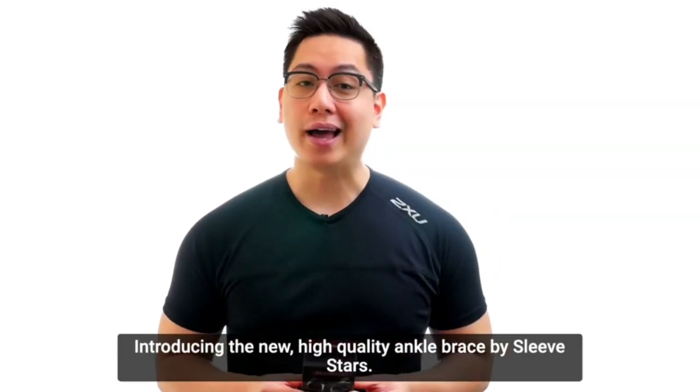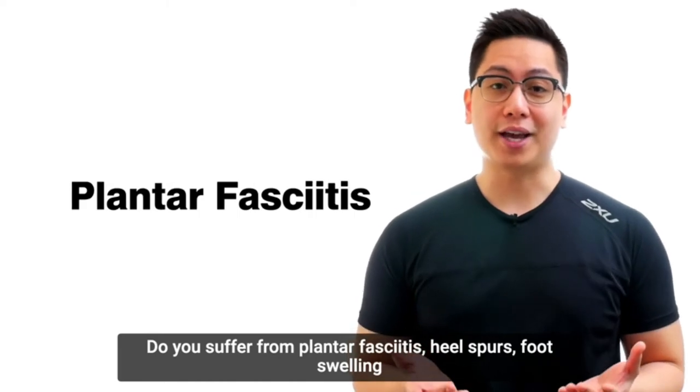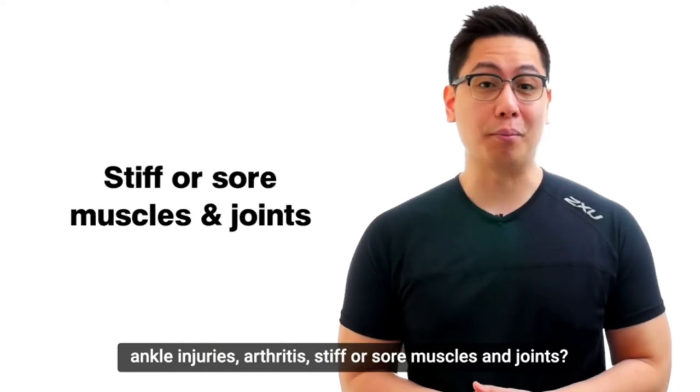Introducing the new high-quality ankle brace by Sleeve Stars, the number one best recommended comfortable and relaxing foot sleeve. Do you suffer from plantar fasciitis, heel spurs, foot swelling, ankle injuries, arthritis, stiff or sore muscles and joints?